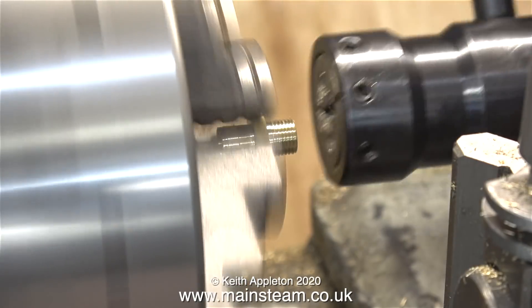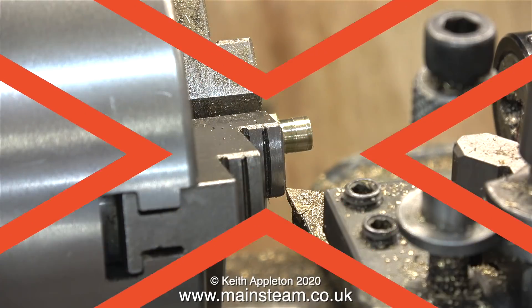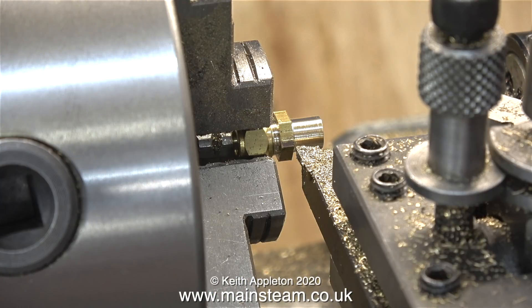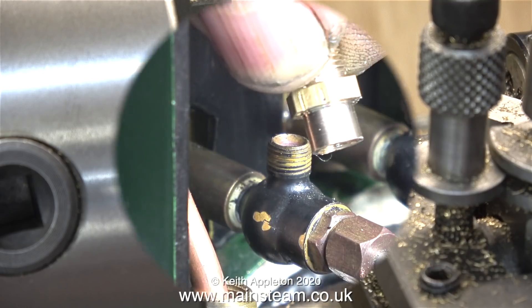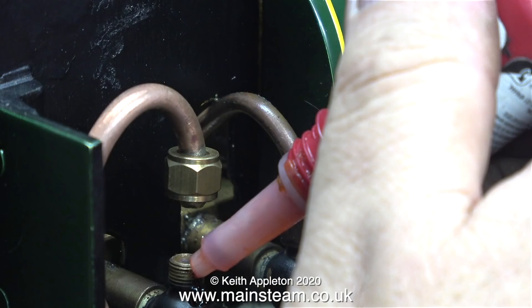I needed to machine the other end, so I turned the part round in the chuck. But I didn't hold it by the threads — I screwed the fitting into a 5/16 by 32 union nut, and this was clamped in the chuck. I'm not going overboard polishing this part up; it will look better when it's tarnished and matches the rest of the engine.